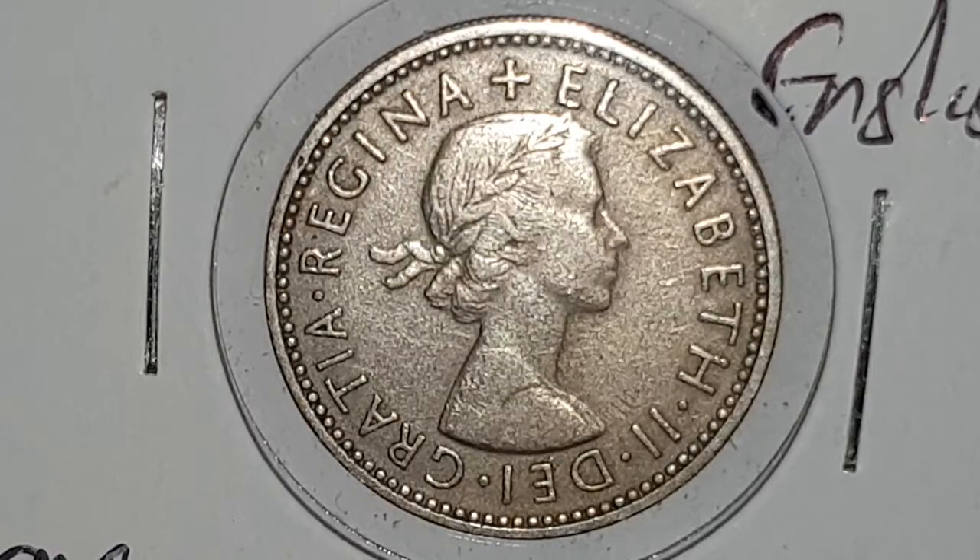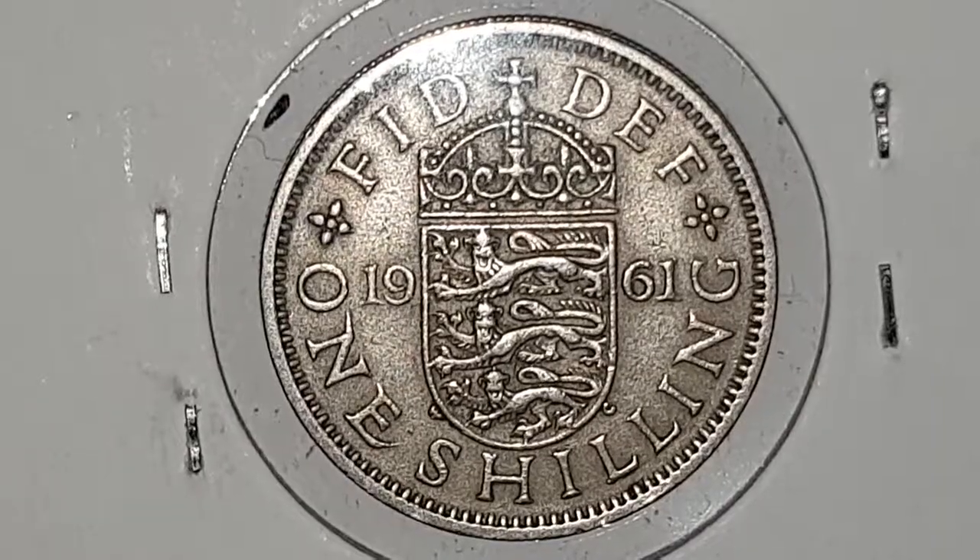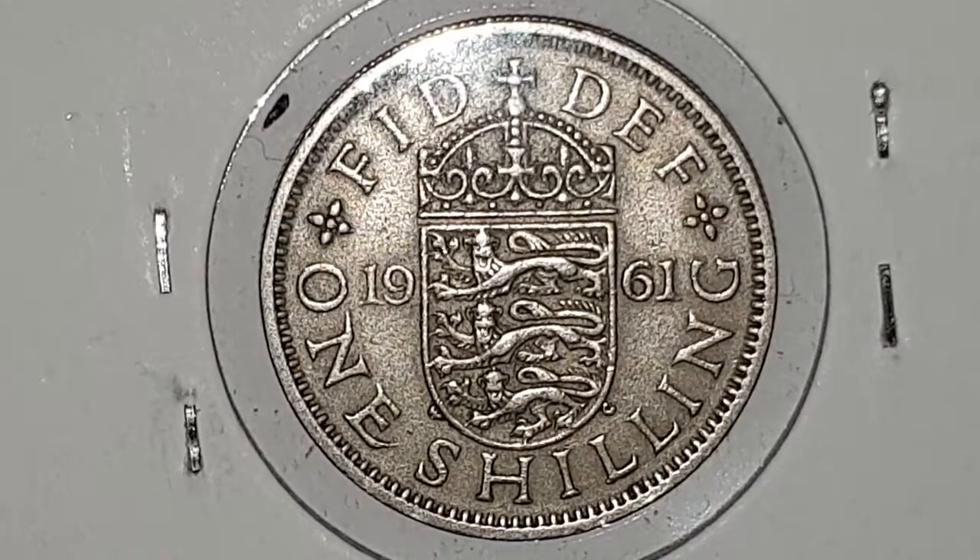I'm going to turn the coin over to show you the reverse side. You can see the reverse side of the coin and this is designed by William Gardiner. In the center you have a crowned shield with the three lions, which is a representation of England.